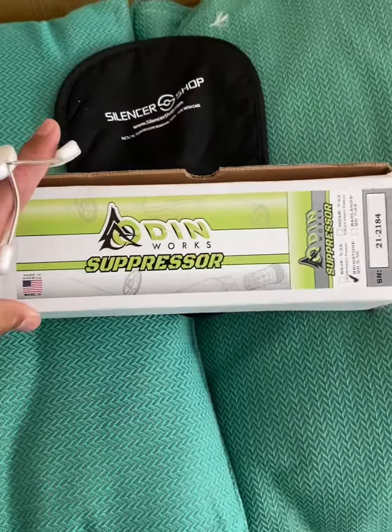Hey everybody, the Tinkerer here. Today we're going to be doing an unboxing of the Odin suppressor for 5.56. Awesome, let's take a look at this thing.